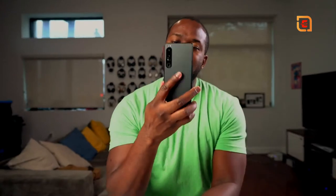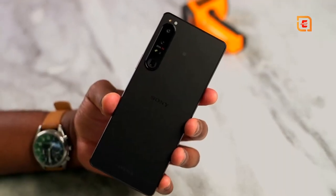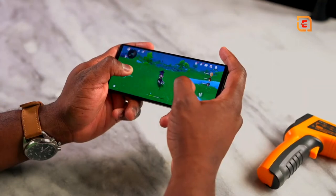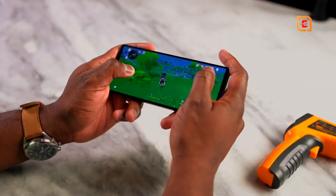Hey guys, Thunder E here and in my hands is the brand new Sony Xperia 1 Mark 4. As you can see, it's got a 21 by 9 aspect ratio display. You can play your games that way, and we're going to be talking about gaming on this device.